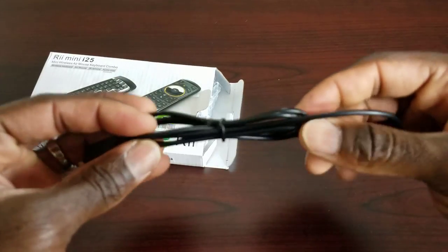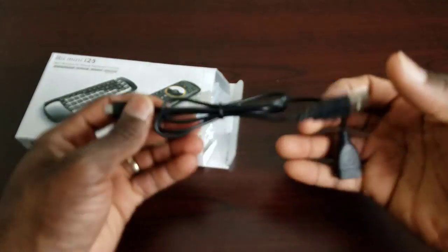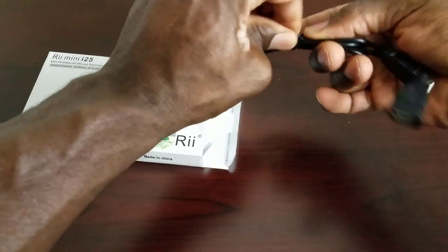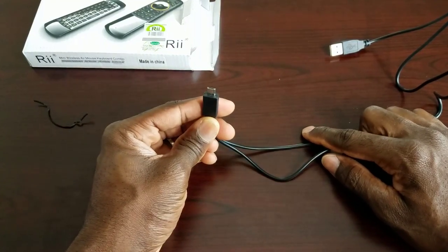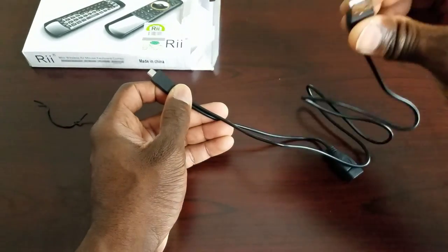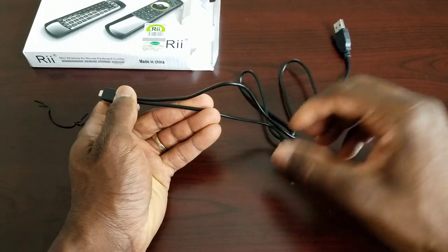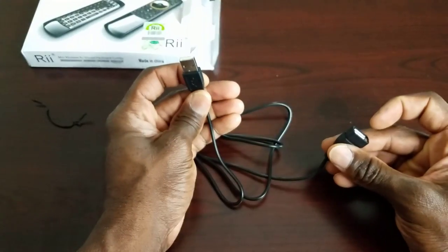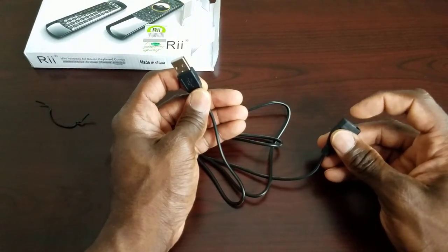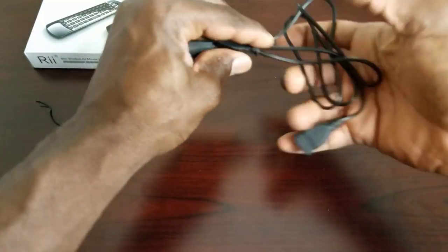Okay, so this is a USB charger that also doubles as a USB extender. This is how you charge the device — you plug this into the device while this end is plugged into a USB power brick or your computer. This part also doubles as an extension, so you can plug it into your computer, television, or somewhere hard to reach, and plug the receiver right here. It's like a combo cable.